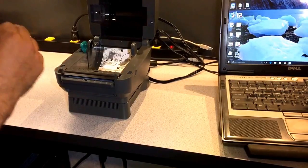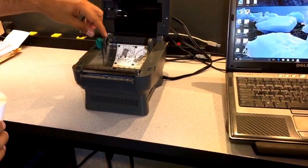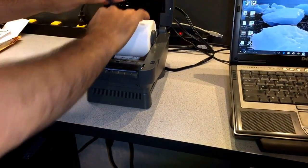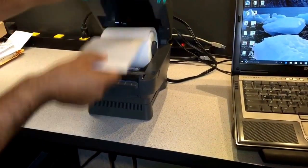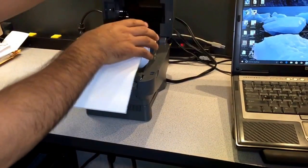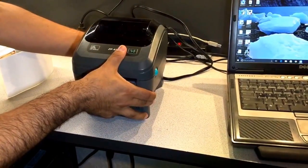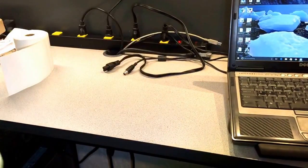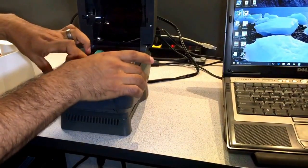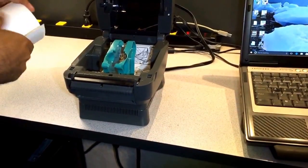Now you can go ahead and install the labels. We have two versions of this printer. The CP450 — you just pull this off first, drop the roll, put it on top of the roller, and close the printer. We have another version called the CP450 with adjustable arms — nearly identical but it has adjustable arms for smaller labels.